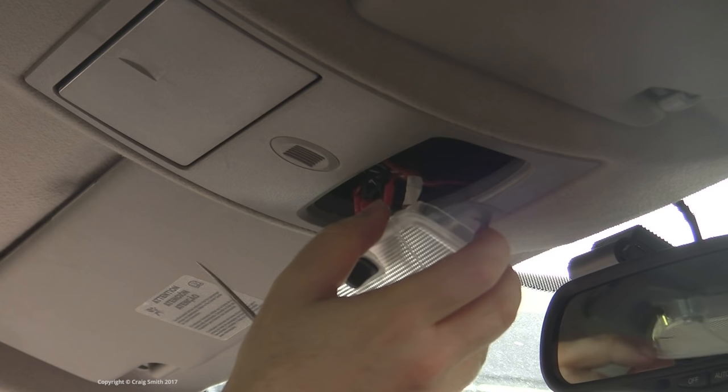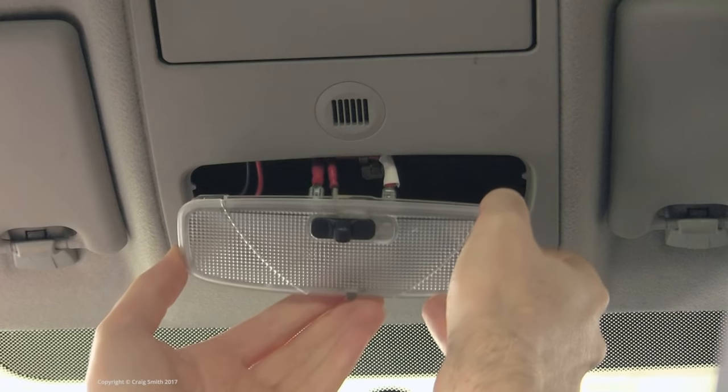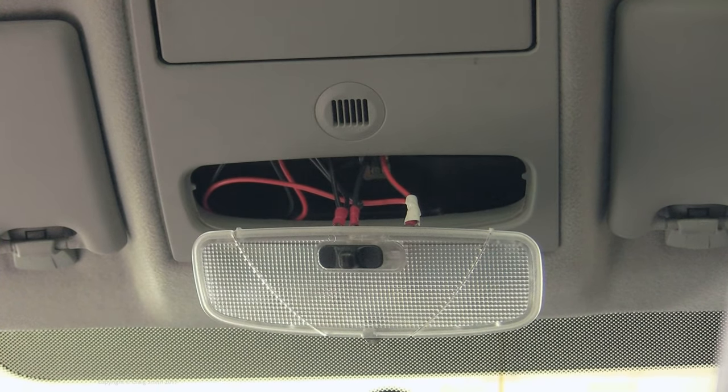Before you ask why not just tap into the courtesy light power feed — the answer is that they're on the same 'remain on for one hour' circuit that I was talking about before, so they're no good.